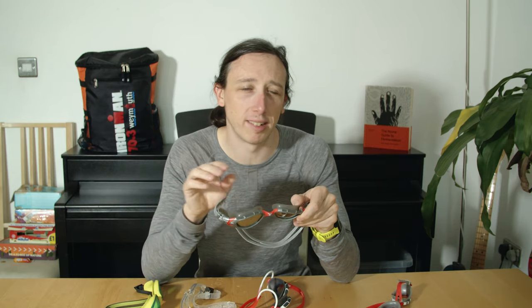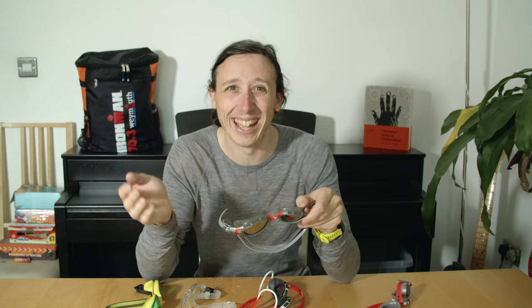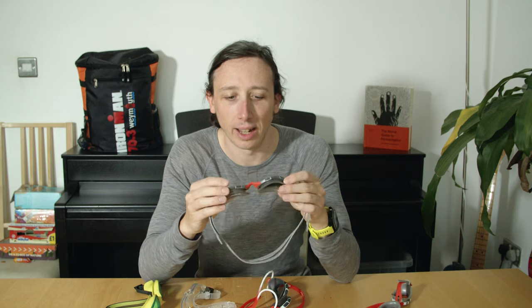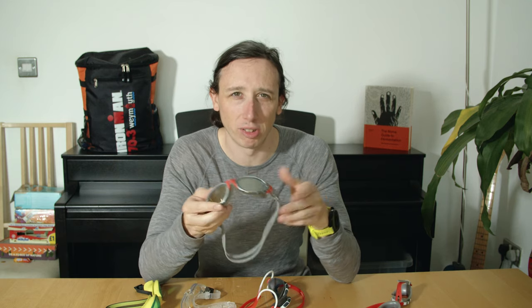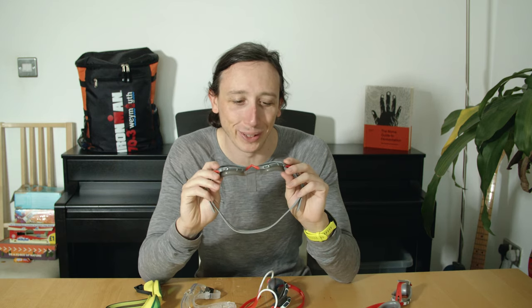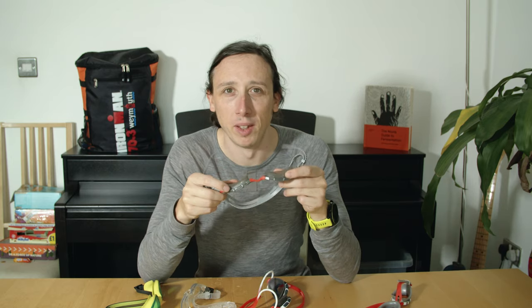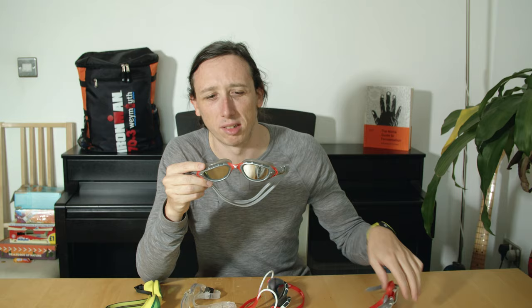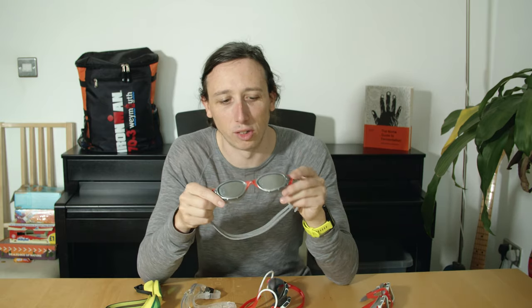They're okay for a backup goggle but not my main goggle because they leak and fog up a lot — they fogged up as soon as I bought them, like the anti-fog coating didn't work from day one. I've since put baby shampoo on them and they're a lot better, so I think the lesson is most goggles just need baby shampoo to stop fogging up. But they don't seal as well as the originals for some reason.